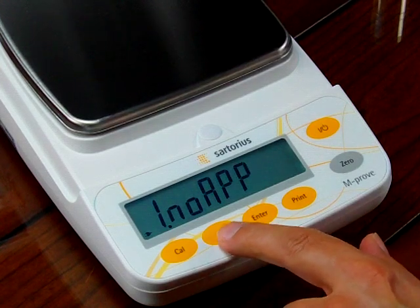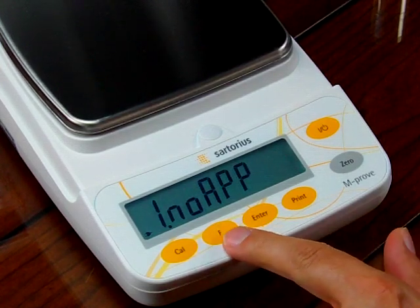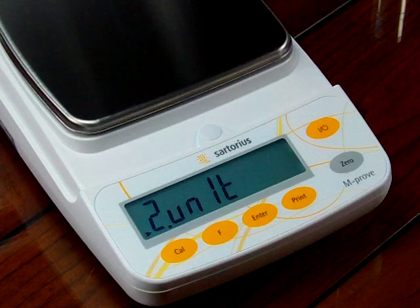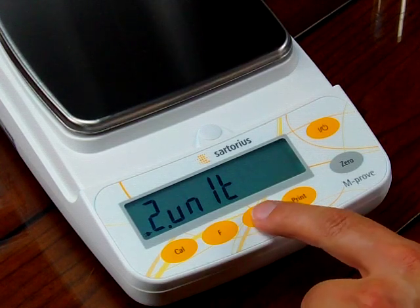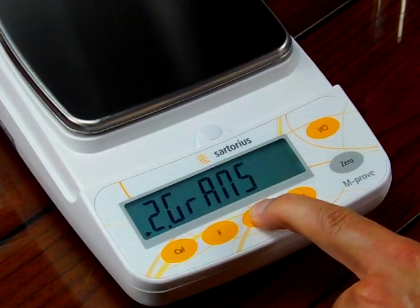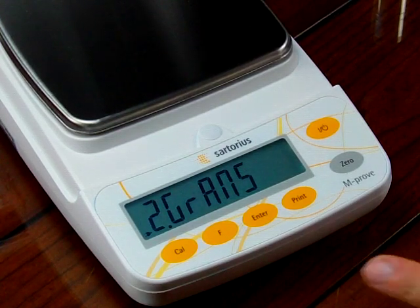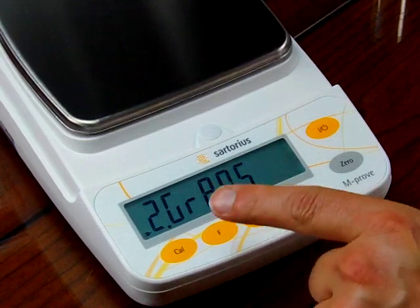So we want to go to weigh units because we want to be able to toggle between two weigh units. We press the F key until we see two — unit — and then we press the enter key to enter the unit application.